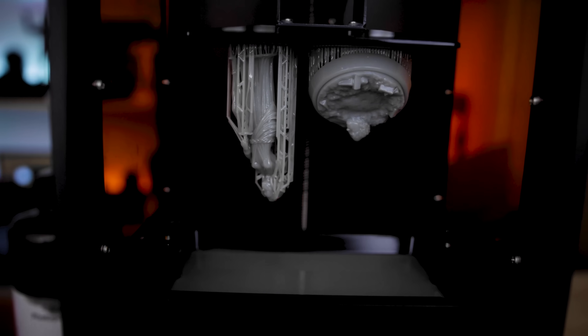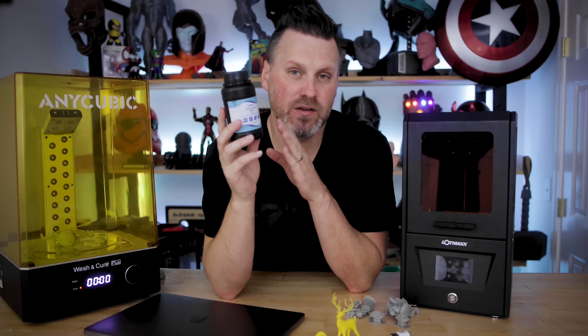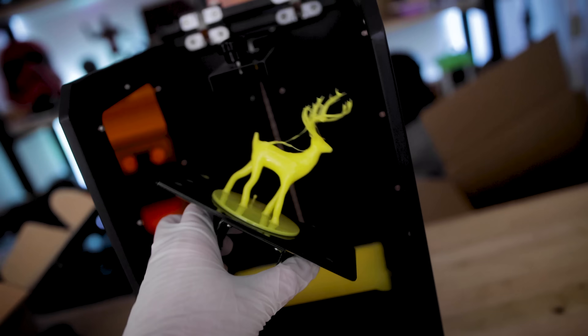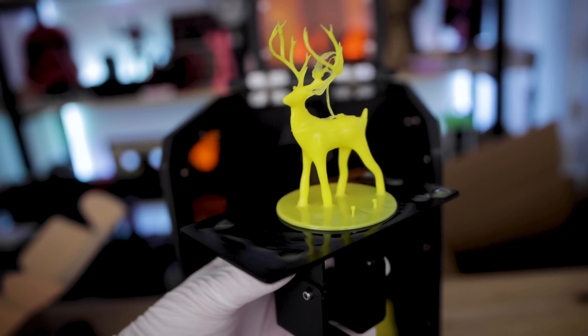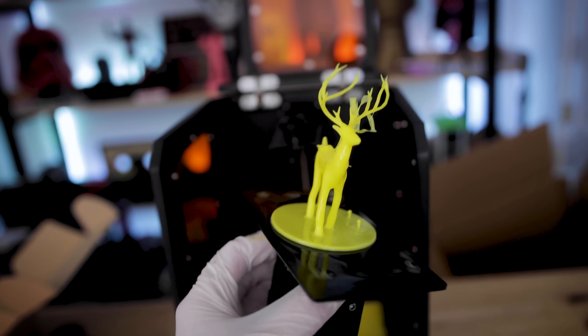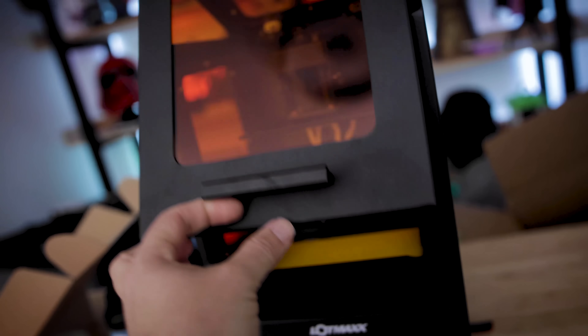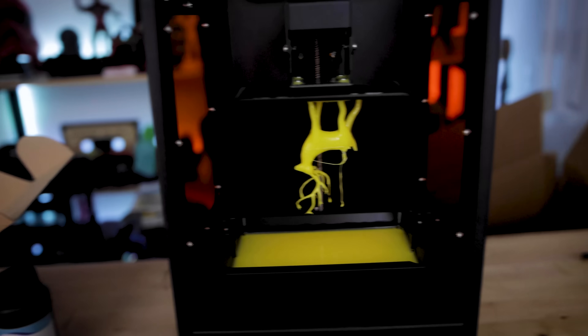One thing that was really nice: this printer actually came with a small container of resin to test with. Very few printers these days come with resin for test prints, and I was really happy to see that. All of the files I printed from the SD card printed great with that particular resin.